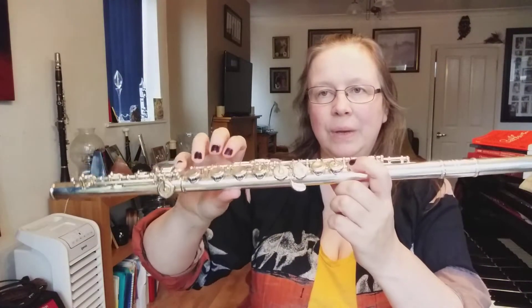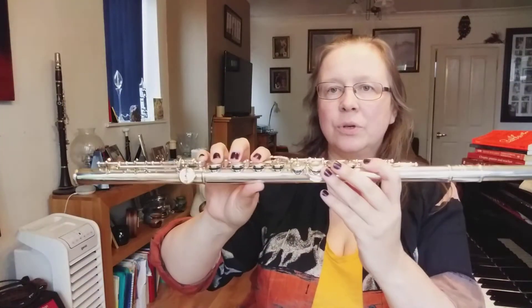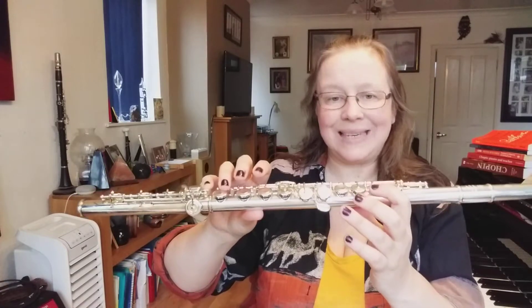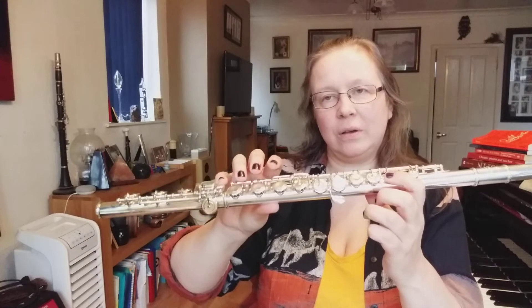For this we're going to be using the note B, which is the little finger, first finger and thumb. And we're also going to be using the note D.